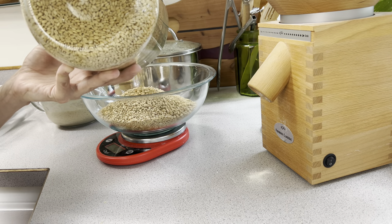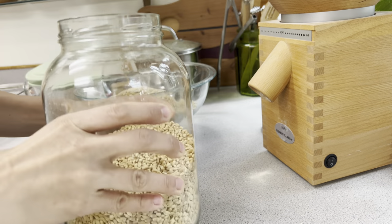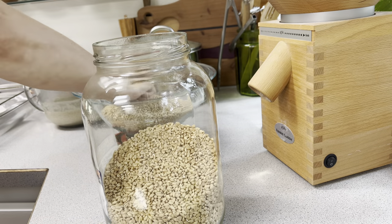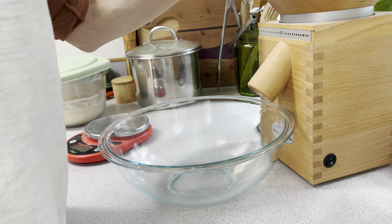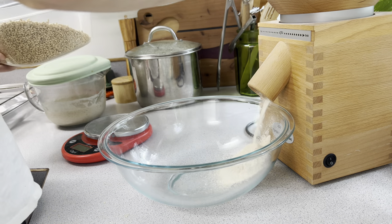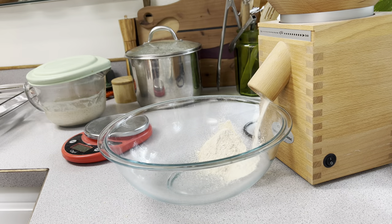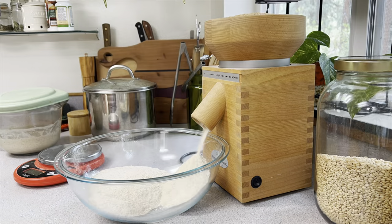Hey friends, welcome back to Riley's Rising. If you are new here, this is my channel, my name is Katie. Today we're going to be making sourdough — we're not actually going to bake this bread today, but we do start the process early in the day because it does take a while and it is a process we need to pay attention to.